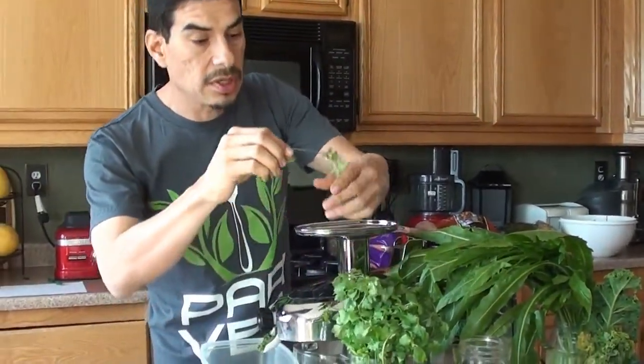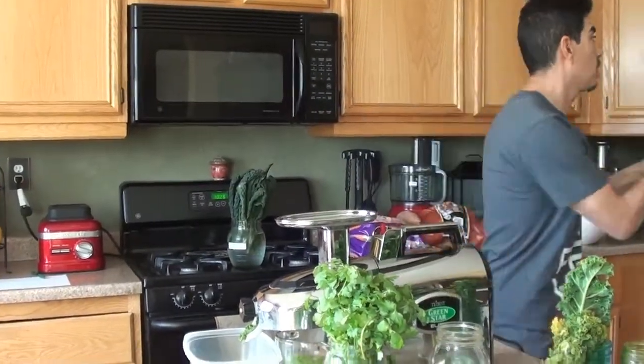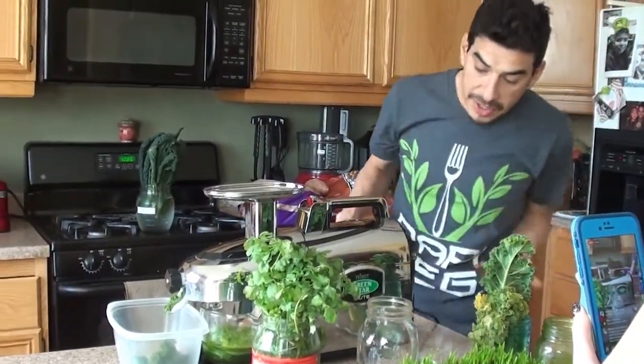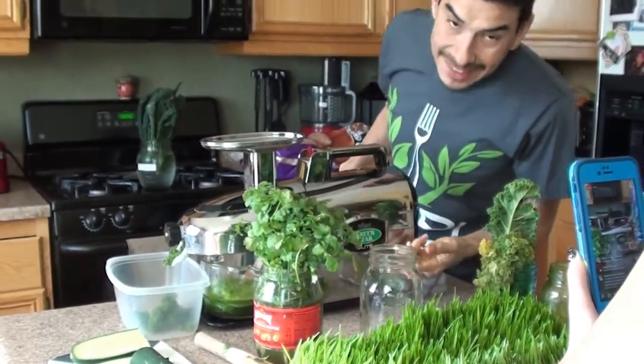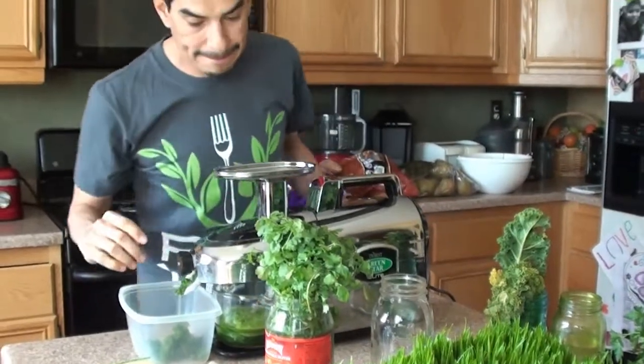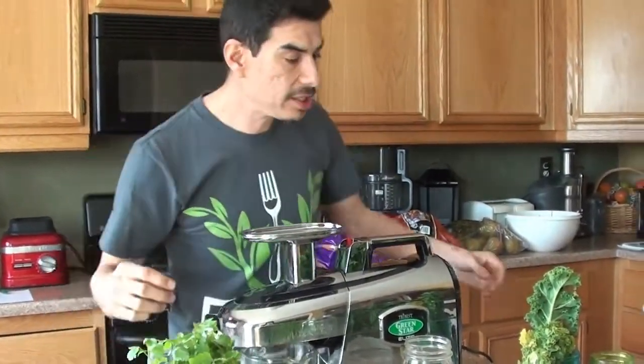This is the Green Star juicer. The company is Tribest, the model is the Green Star Elite. This was a $600 juicer — so not cheap.